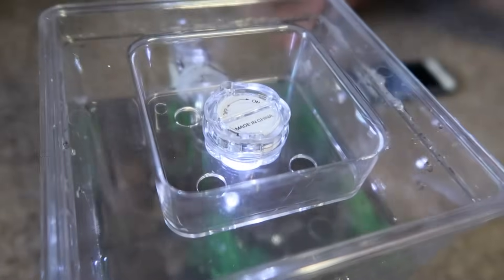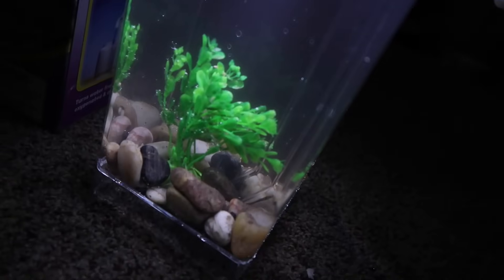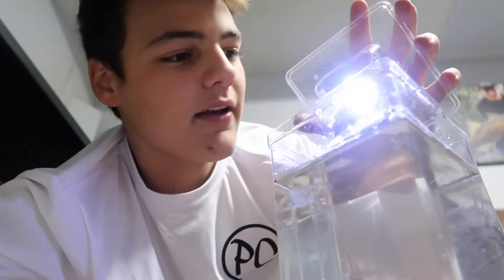I'm gonna add the lid on right now. The LED light is on – and look at that! Let's turn the lights off in here. It actually doesn't look bad at all – crystal clear water, the LED's bright. It ain't cheap looking. I think I'm going to the pet store and I'm gonna get one feeder minnow, just one. I'm gonna put beneficial bacteria in here as well as dechlorinator, and then we'll be set.